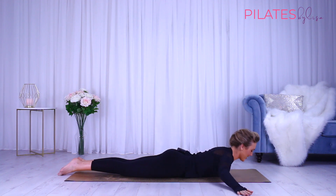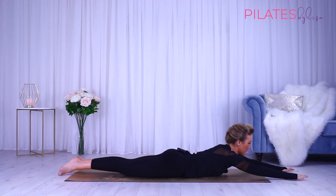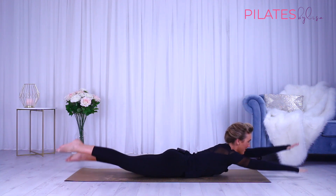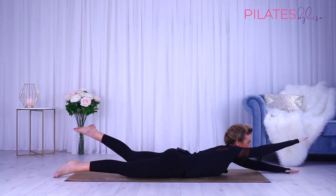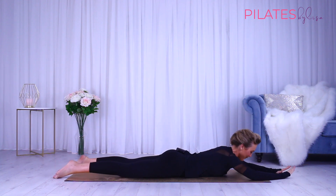One last time — lift up, reach the arms back, then sweep the arms forward. We're coming into our swimming exercise, so you're going to lift those arms and legs and pulse for ten, nine... five more, four, three, two, and one. Lower all the way down.